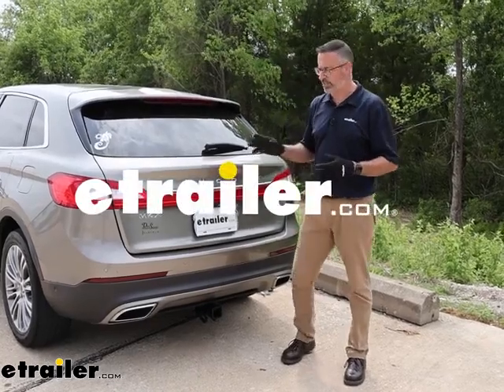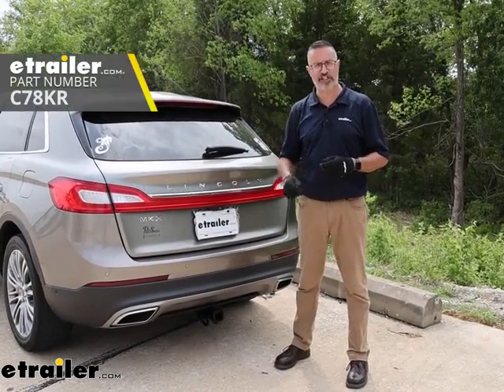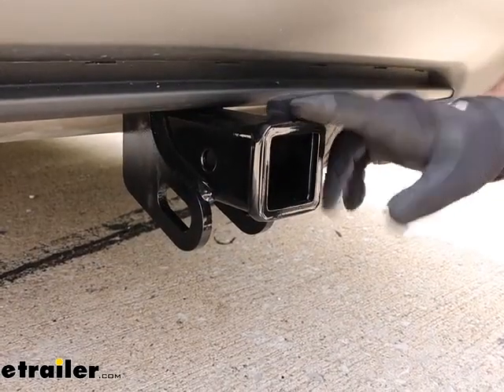Hi, John with E-Trailer. If you're ready to tow with your Lincoln or if you just need more space, check out the Curt Class III receiver hitch that we installed on our 2017 Lincoln MKX. Let's take a closer look at the Curt hitch on our Lincoln.